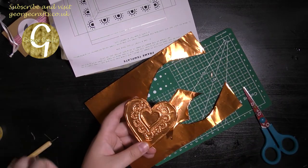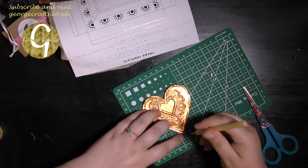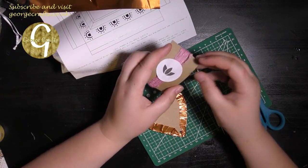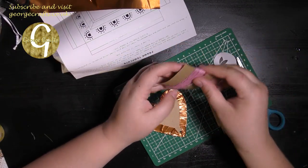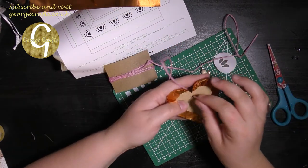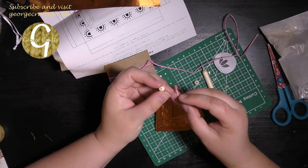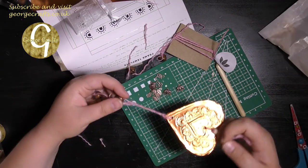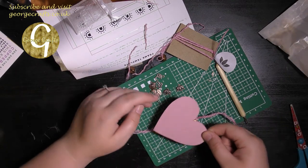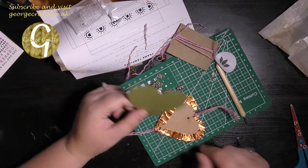Now I am going to use the small ball tool to open up the holes in the heart, and I'm going to use the twine to make a hanging loop. They gave us some wooden beads in the Makerly kit as well, so I think I'll use some of those to decorate my heart. Now I've decorated it, I'm just going to use the glue to fix the paper heart on the back, as it just covers up the back of the copper being folded over.